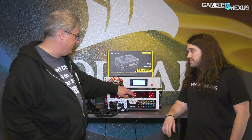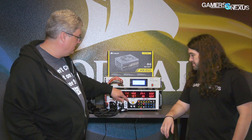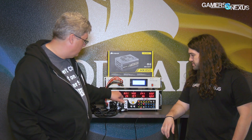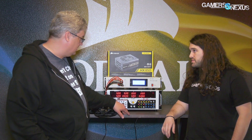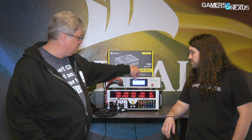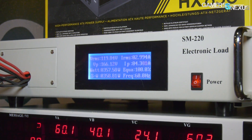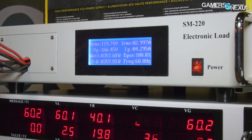What we end up with is ten loads total — six of them are 12-volt, plus a 5-volt, 3.3-volt, negative 12-volt, and a 5-volt standby. It will tell you your voltages, wattages on each rail, and the current you've programmed into the load tester. The extra display up top tells you your AC information — AC voltage, wattage, current, and frequency.